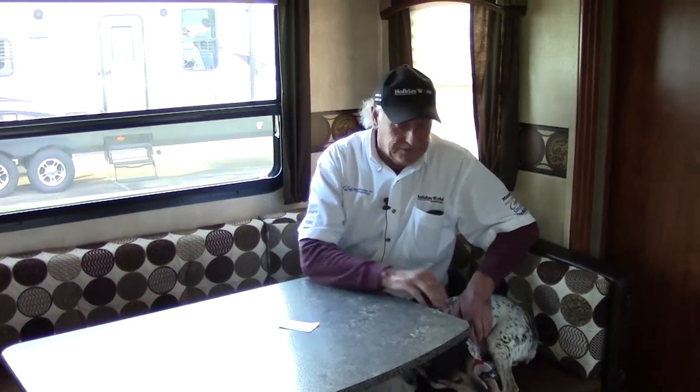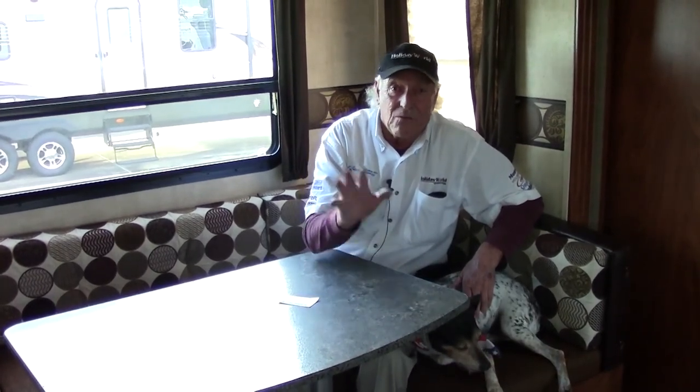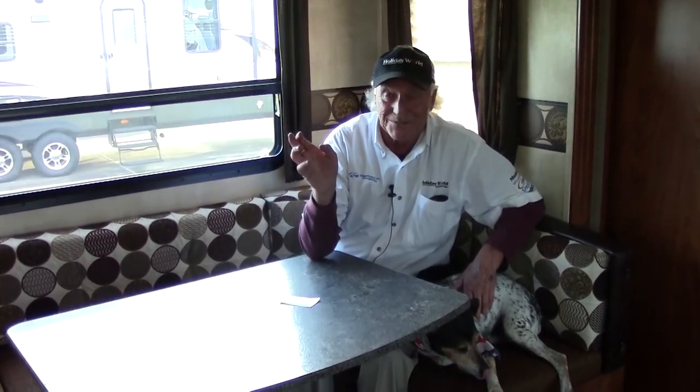HWHRV.com — every piece of information you could possibly need is right on there. From myself, Croc Marshall, and my little friend and constant companion Daisy Mae, we look forward to seeing you. Wish you safe and happy journeys — au revoir, buena razón, and all those other things in strange languages. Just have a good time, come and see us. God bless, safe journeys, bye for now.